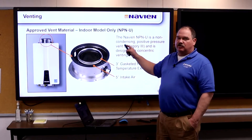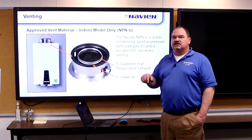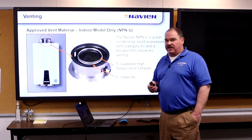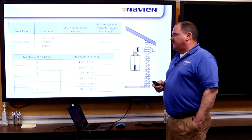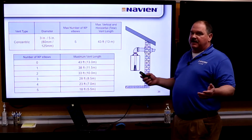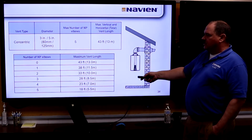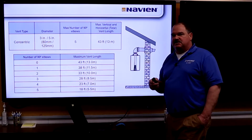Any kind of venting that goes vertical, you want to hook that up — it keeps water from getting back to the water heater. This is a non-condensing unit not designed to handle drain water even from the vent. For vent lengths, we can go up to 43 feet with a maximum of five 90s or five 45s — five bends in general. The number of elbows and feet is all in the vent installation table inside the owner's manual.